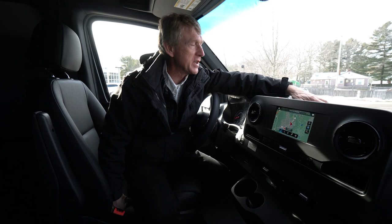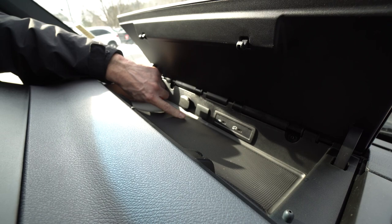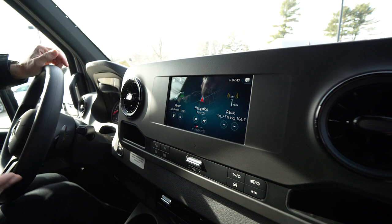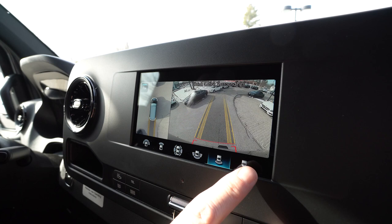Lots of storage. This port right here is for your Apple CarPlay or your Android — it'll display on your display screen. Nice 12 volt charger right here. We'll drop down here to the display screen too — I want to show you that backup camera. There's your 360 degree view. Beautiful backup camera, and you turn the wheel and it will follow the yellow lines. Nice yellow line here for the draw bar for hooking up a trailer.